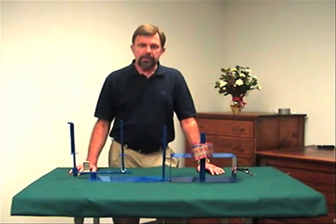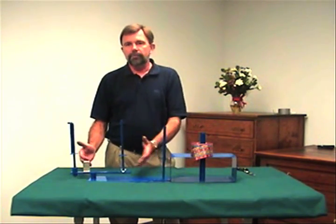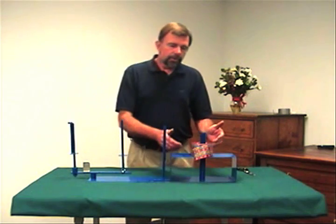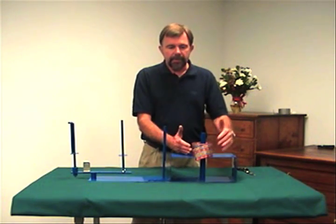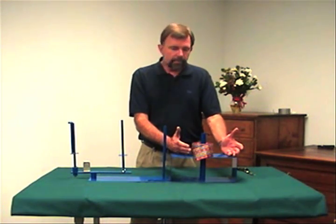This is the Sherilyn Bow Making Machine. It's designed to make consistent bows every time. You can make a bow anywhere from 4 inches in diameter all the way up to 14. It also has a post here for your stock ribbon, and another optional platform to make overlay bows.